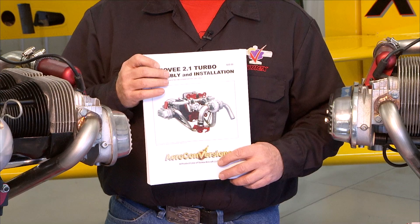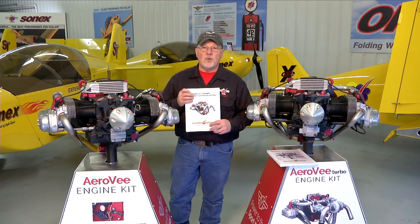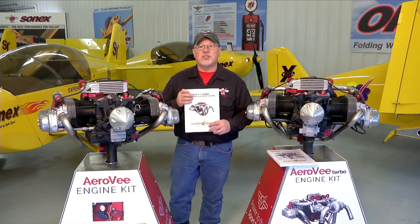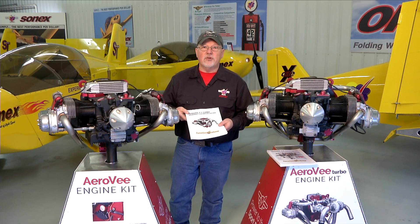The manuals get updated much more often than the video series. So if there is a case where the manual and the video series disagree, your manual that came with your engine is the guide for you to follow. But in general all the steps that we have in the manual will be shown in the video series.